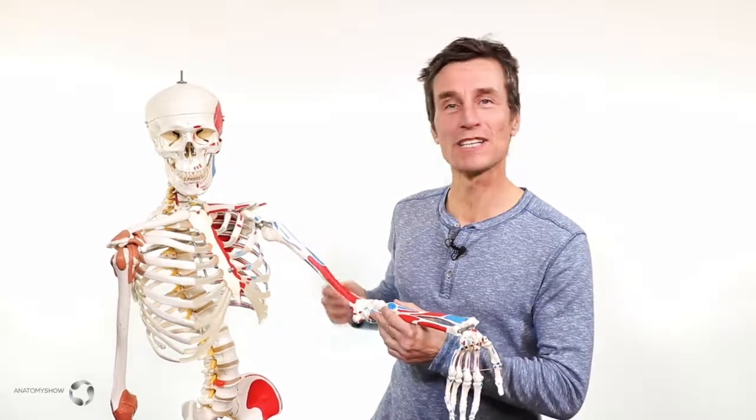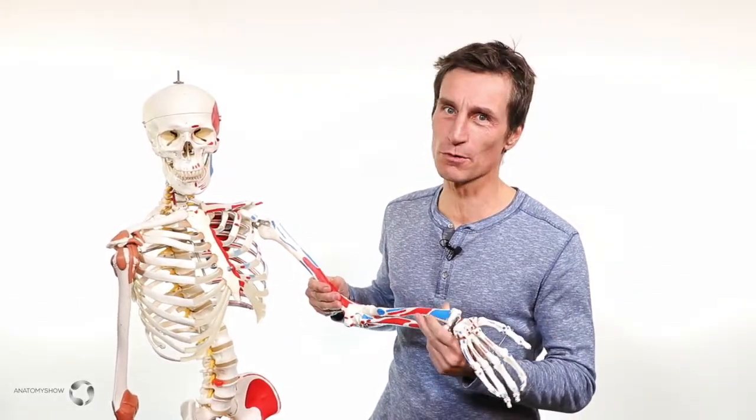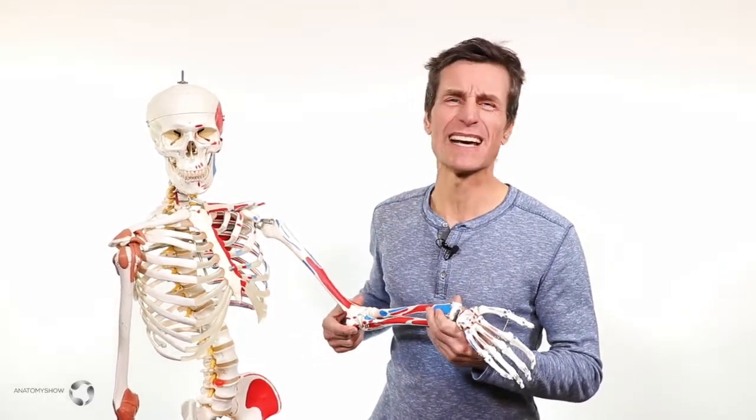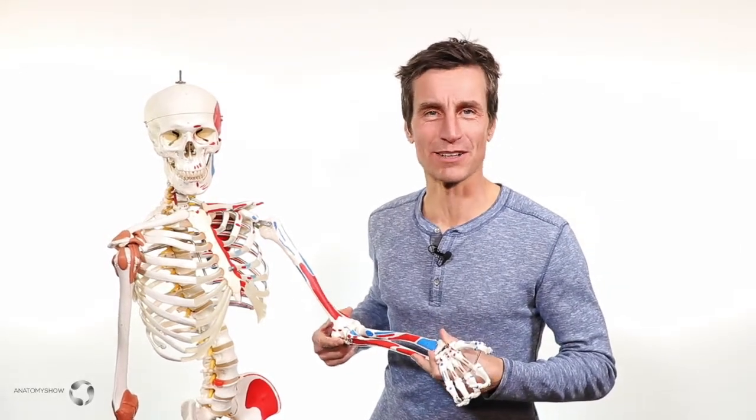This bone here, which is your upper arm bone, is called the humerus. Now when you bang this end of the humerus it's not really funny — maybe someone's being cruel and calling it the funny bone.